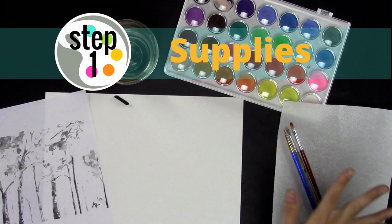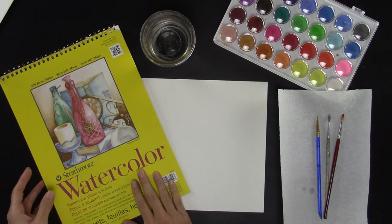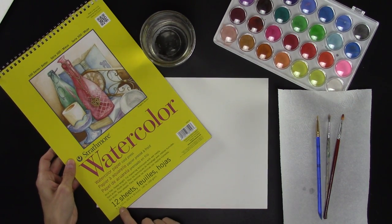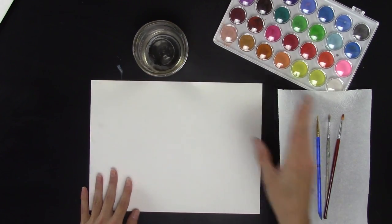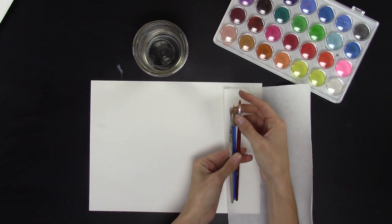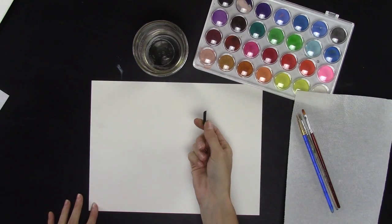We're going to start with some supplies. You're going to need some watercolor paper. I like to use Strathmore — it's the cold press, 140 pounds, and I'm using a 9 by 12 inch. You'll also need a jar with water in it, paper towel, a few brushes — notice that these are small brushes and they're not expensive brushes — and watercolor paints.